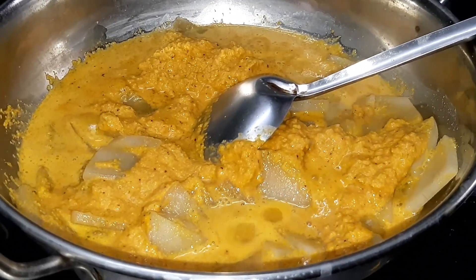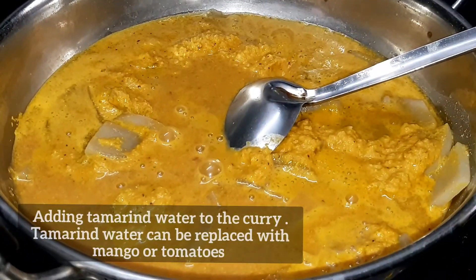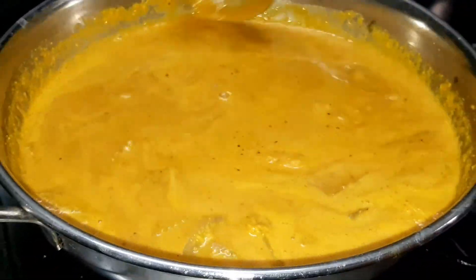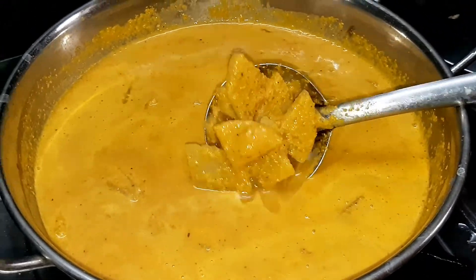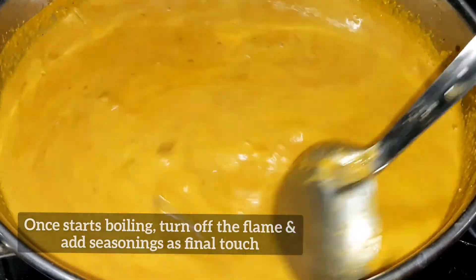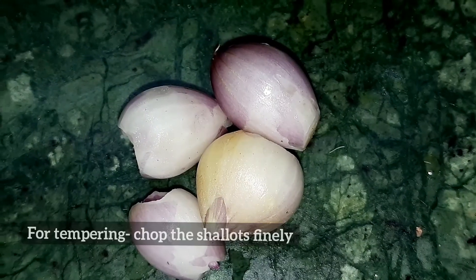Add in the paste. After adding the paste, you can add more paste if needed. Add all the paste.